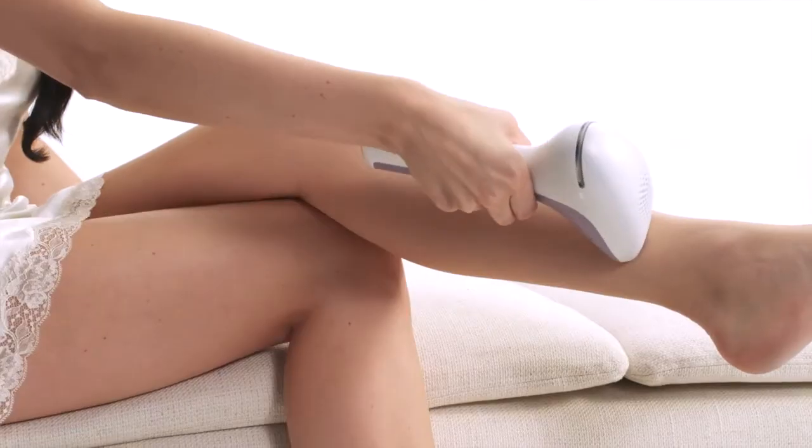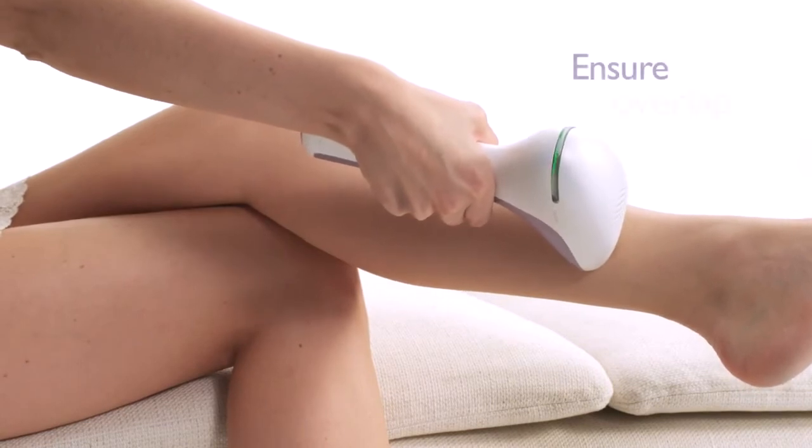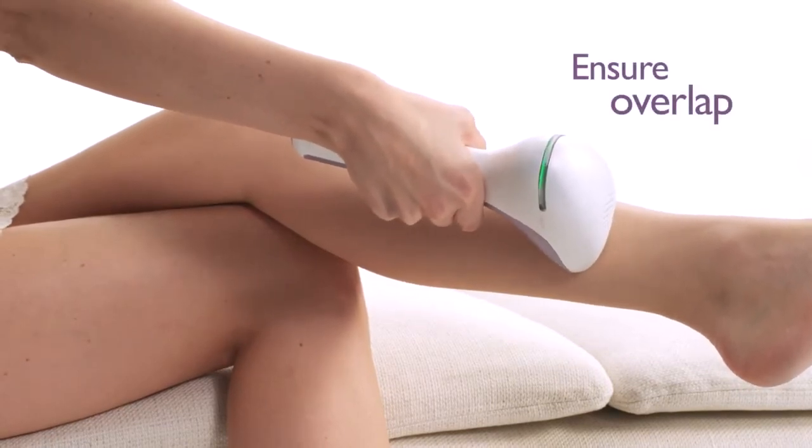When you have full skin contact, the ready-to-flash light turns green. Now you're ready to flash by pressing and releasing the flash button. You will see a flash. Lift the device from your skin between flashes and repeat this action, making sure there's some overlap.